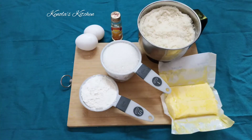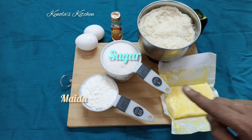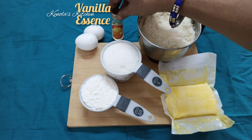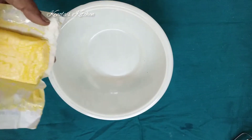Add 1 cup of breadcrumbs, 1 cup of butter, 150g butter, 2 eggs, and 1 teaspoon vanilla essence.